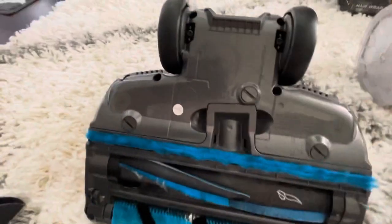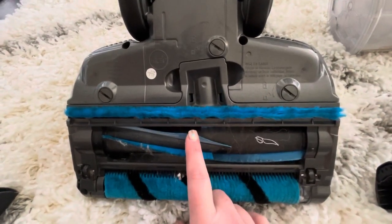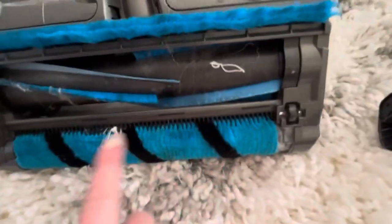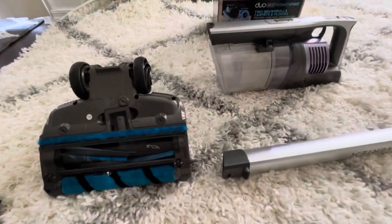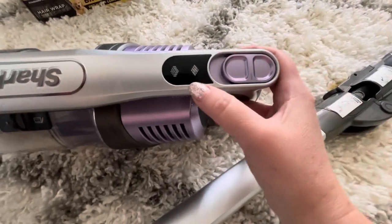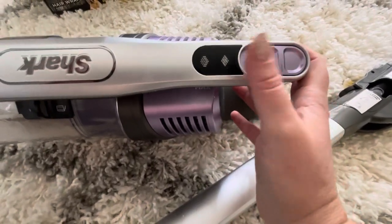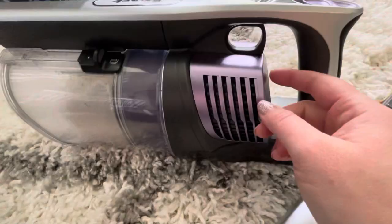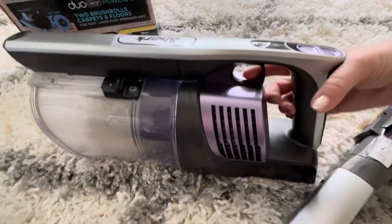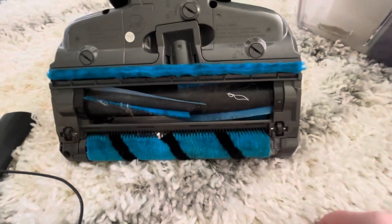Flipping it over you can see the two rollers — the power fin rollers with flexible silicone fins that dig deeper into carpets and directly engage floors, plus the soft felt roller. You can vacuum both carpet and hardwood floors with this. There are two settings: the middle setting for hardwood floors and all the way down for carpet. There's also a power-boost button — you pull and hold it for extra strong suction when you need it.